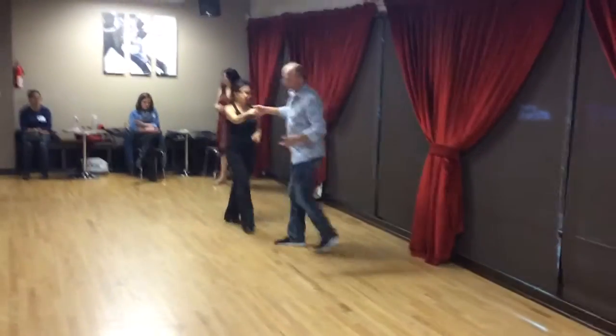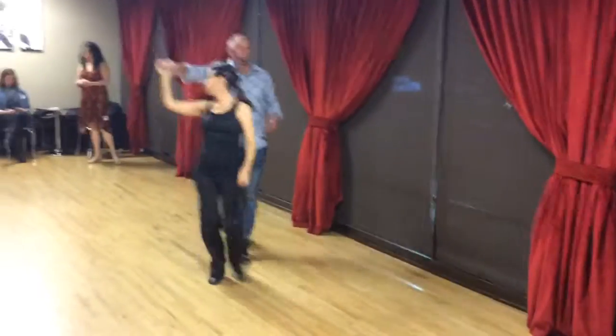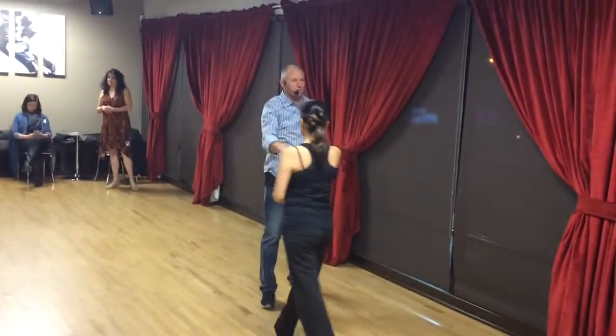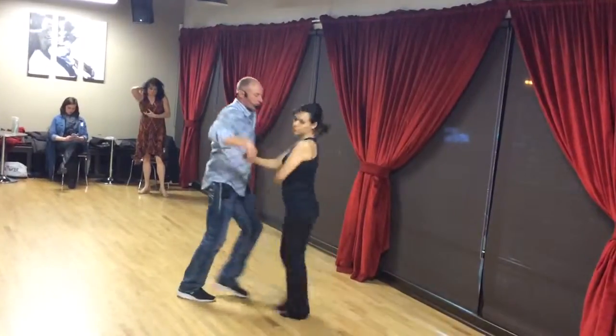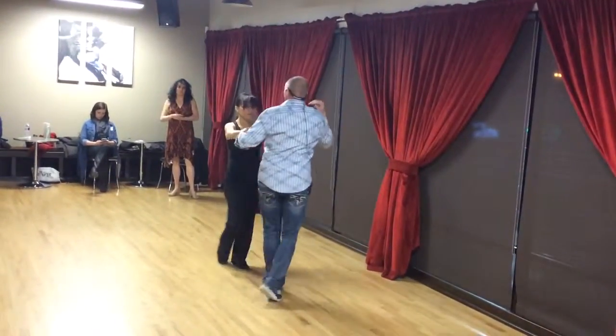We'll do that last one from this side. It's a one, two, three, four, five, and six, seven, and eight. Triple step. Anchor step.